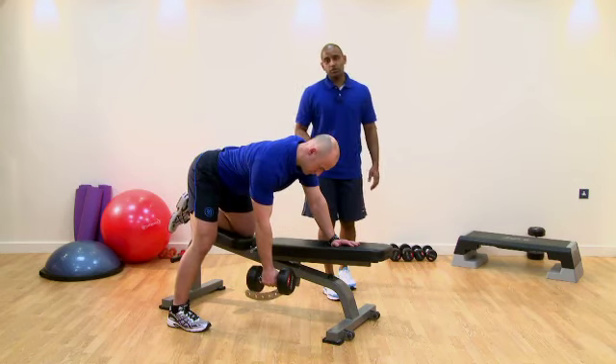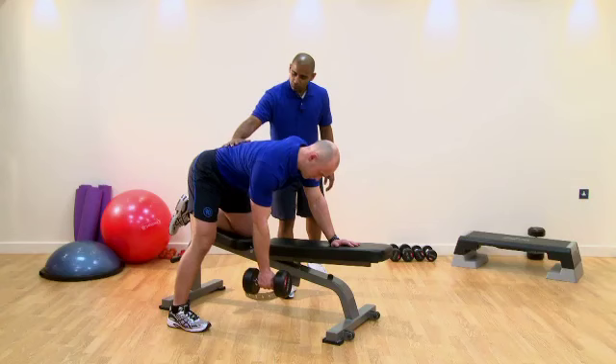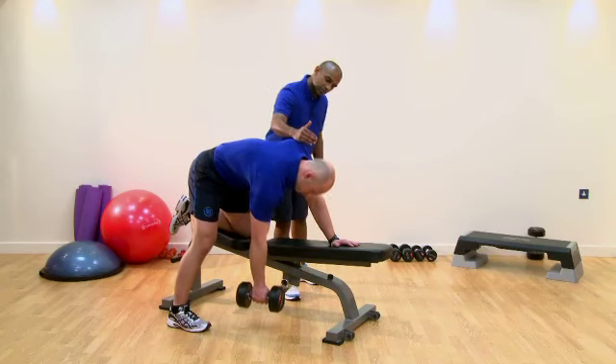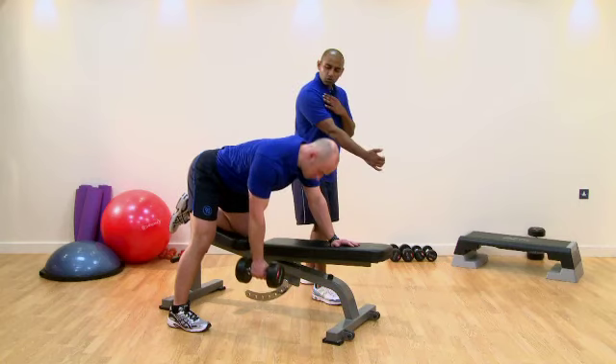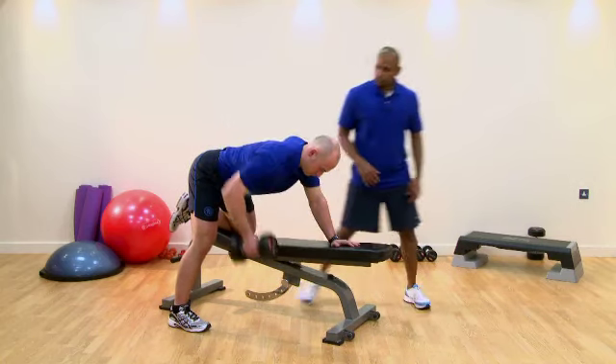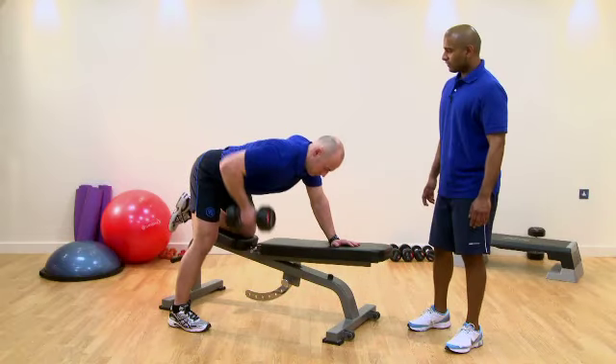A couple of compensations we could see are excessive curvature through the lumbar, excessive curvature through the thoracic, possibly a chin poke going through, but more often than not, not enough lengthening through the pectoral muscle — we're getting a lot of upper trap doing the work, failing the exercise.